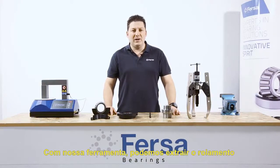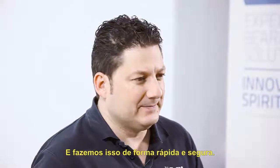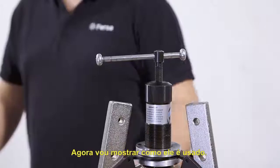With our tool we can extract the bearing without cutting the cage or the inner ring, and we will do it quickly and safely. Now I'm going to show you how to use it.